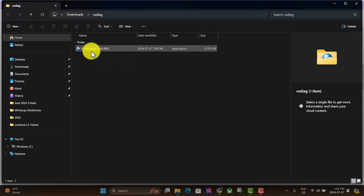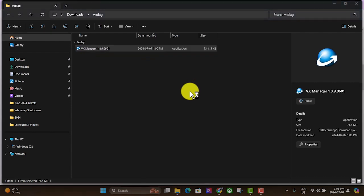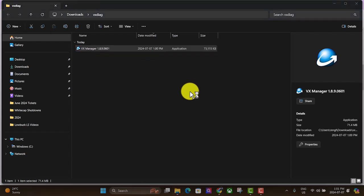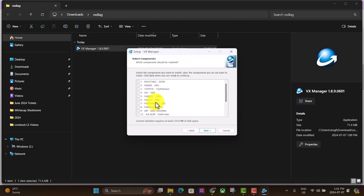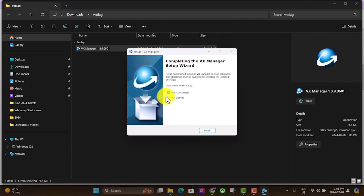Now you're inside the folder — click on the installer and it should install the software for you. Hit yes and next. We don't actually need the GM GDS Tech2Win option — all we need is number 1, Pass Through J2534. Select that one and hit next and it'll install. We don't need to visit the website, but we will run VX Manager, so just hit finish.